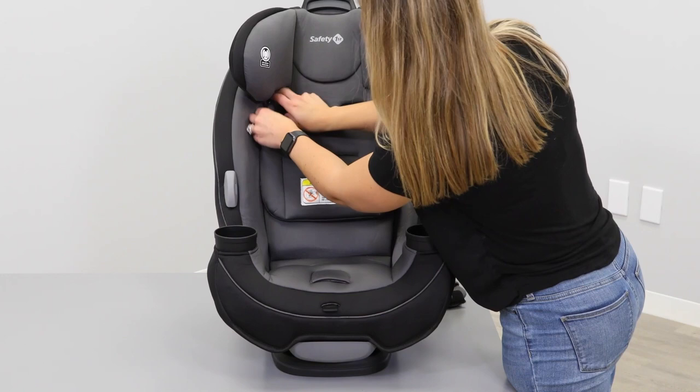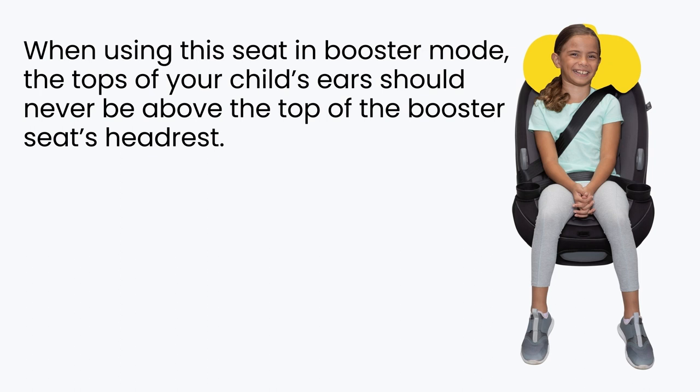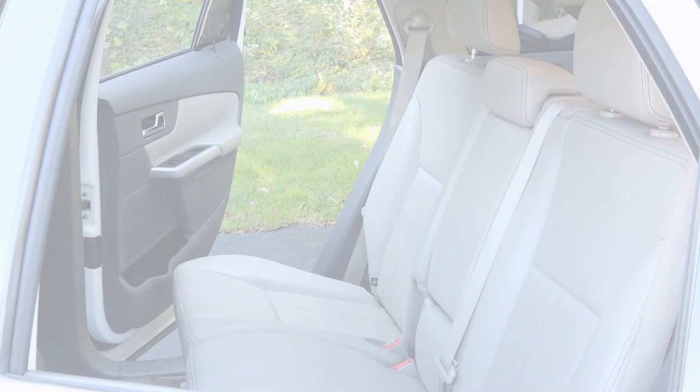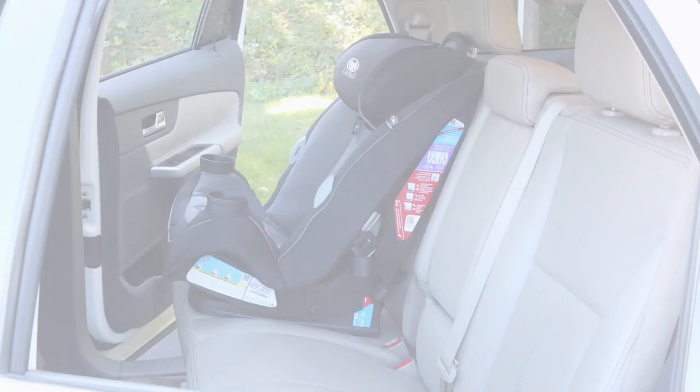Now the Grow & Go is ready as a booster. When using this seat in booster mode, the tops of your child's ears should never be above the top of the booster seat's headrest. The shoulder belt should lay snugly across the center of your child's shoulders and across their chest, not on their face or neck. The lap belt should lay snugly across your child's hips, not on their stomach. To install in booster mode, begin by placing the car seat in the back of your vehicle, making it flush with the seat. The vehicle seat back must be upright. If your vehicle seat headrest interferes with a flush booster seat fit, check your vehicle owner's manual to see if the headrest can be removed, adjusted, or if there are any other possible seating locations to use the booster seat.